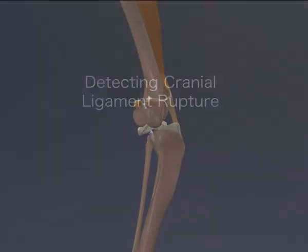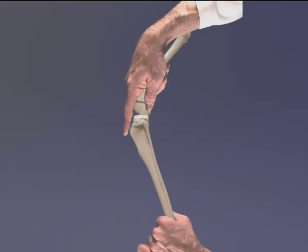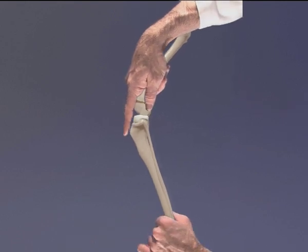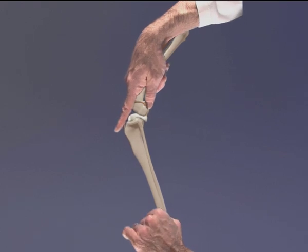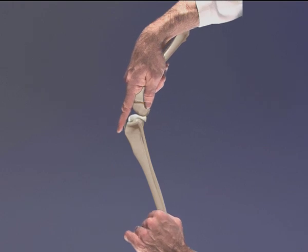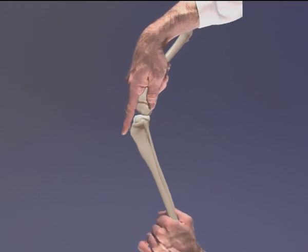Cranial cruciate ligament rupture can be detected using the tibial compression test. The stifle is held in slight extension and a finger of one hand placed along the patella tendon to the tibial tuberosity. The opposite hand flexes the hock joint whilst the stifle extension is maintained. If the cranial cruciate ligament is ruptured, then the forward movement of the tibia can be identified by the finger on the tibial tuberosity. In a normal stifle joint, this movement does not occur.